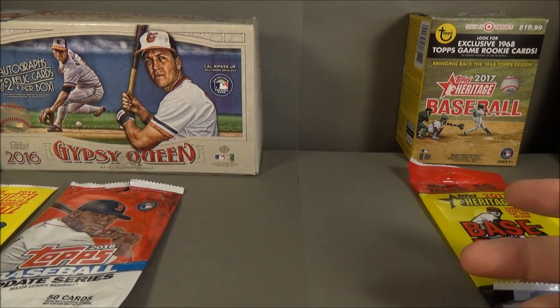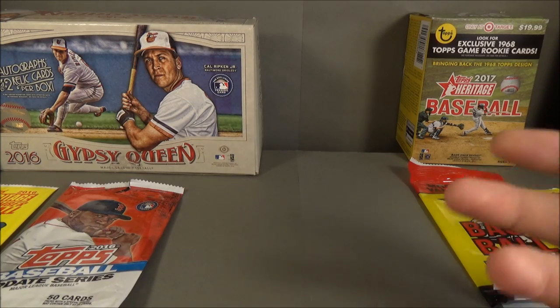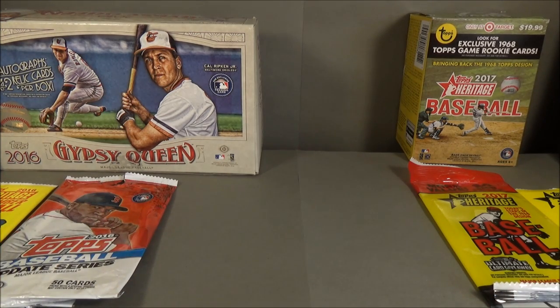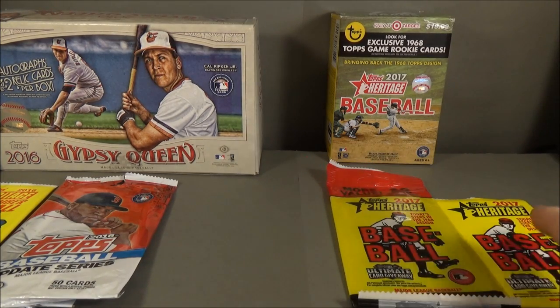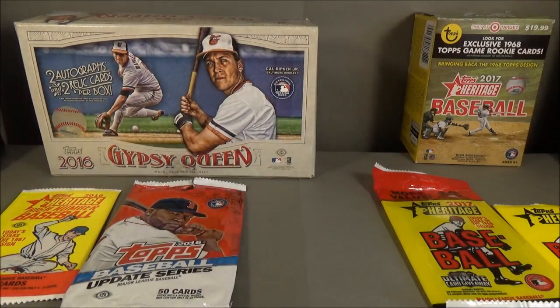Hobby boxes are going to be more expensive — anywhere from $35 on up to $300, depending on the product you're getting. As for what product you should get, it all depends on what you like; do your research on different products and see what you feel you would like. If you want to go cheaper, go with retail — though you're not always guaranteed anything. If you want a chance at bigger hits and better odds and you have the money, go with hobby.